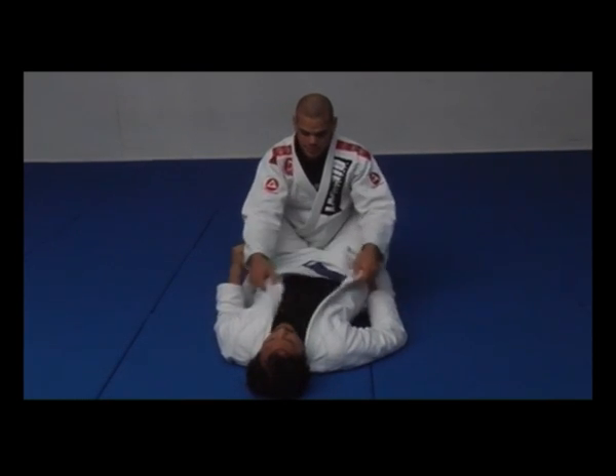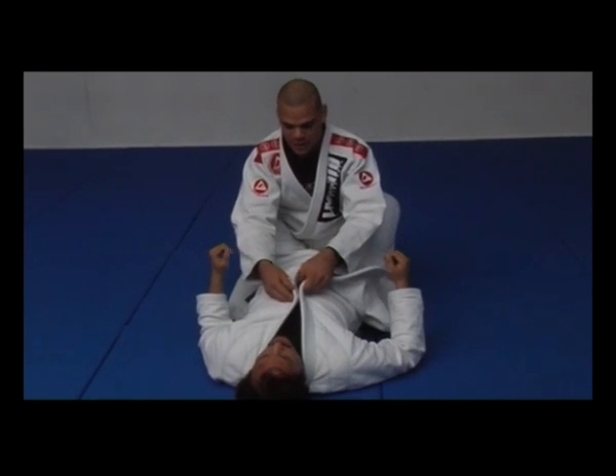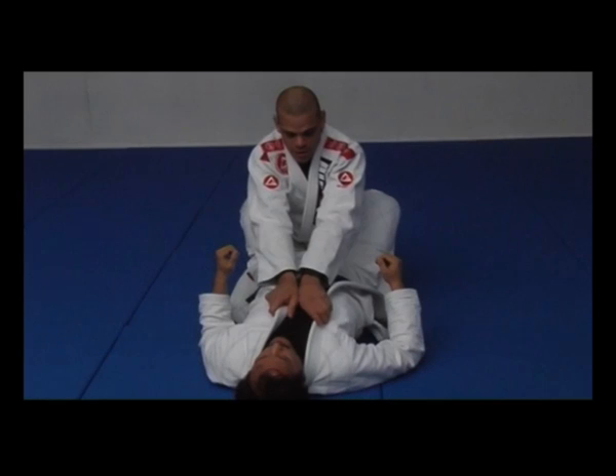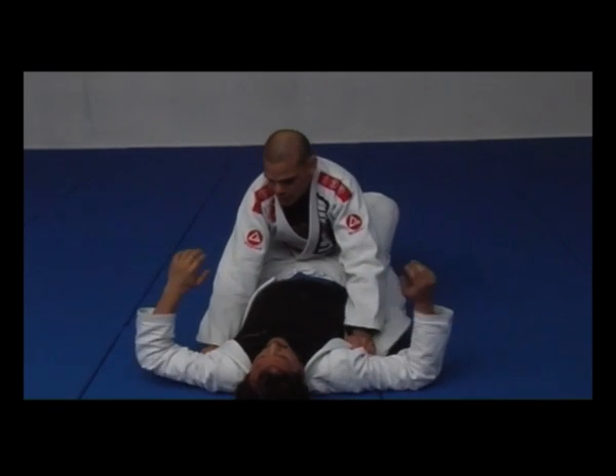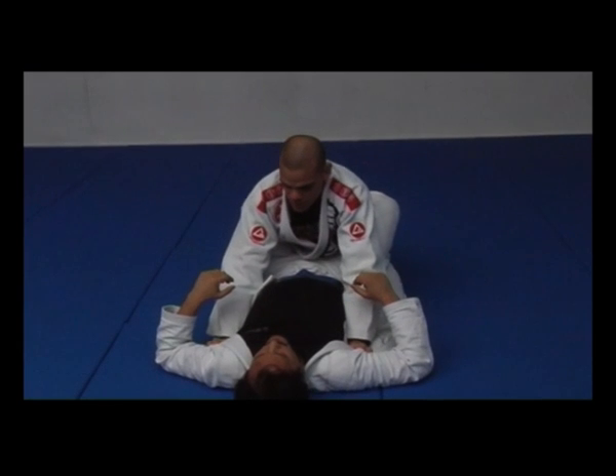But sometimes the lapels are not comfortable. You can't always make it comfortable to hold. Sometimes it doesn't work, so then you can hold underneath his armpit. Hold as tight as you can.